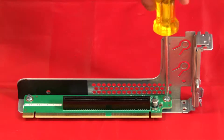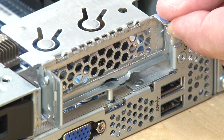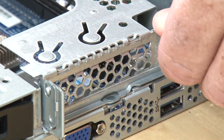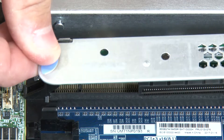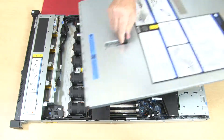Install two screws to secure the riser card to the riser bracket. Align the rear of the riser assembly and the mounting stud on the system board with the corresponding mounting holes on the riser bracket. Carefully press the riser assembly straight down until it is fully seated with the system board and chassis. Install the top cover.